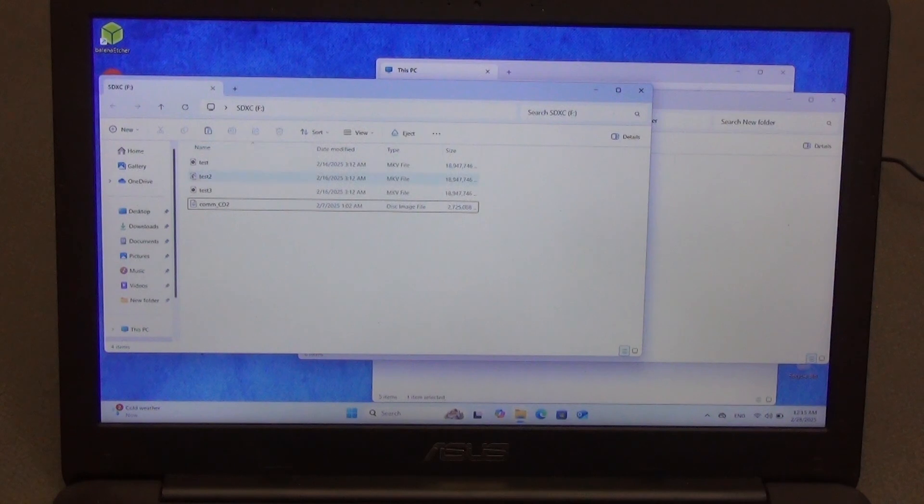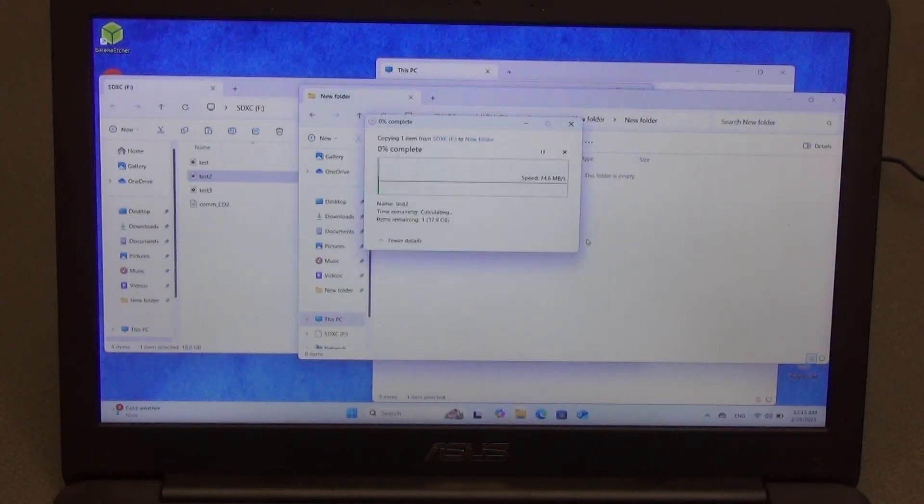We haven't checked the read speed yet. Let's take a file from here and copy it to the internal storage of the laptop. The read speed is quite good — around 80MB/s. A file of 18 gigabytes will be downloaded in about 4 minutes. This is a very good result.